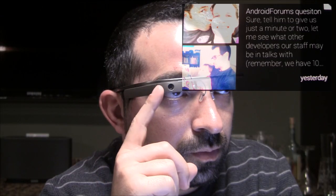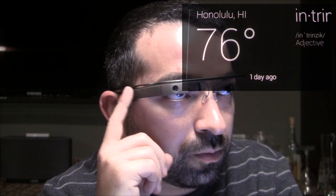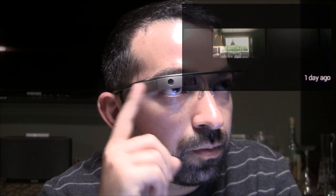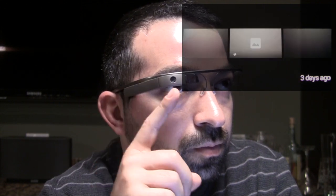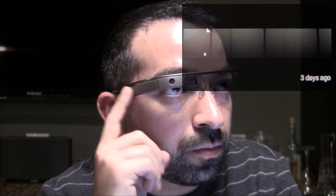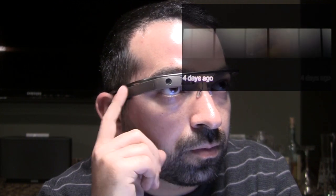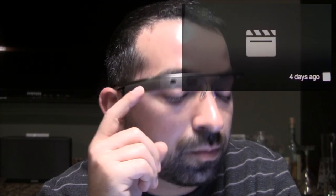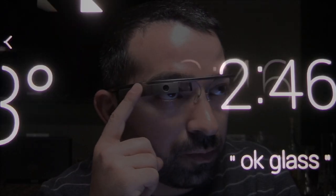Think of Glass as like a timeline, and everything to your right is your history — all the different pictures you've shared, messages, all that stuff. So flick forward and you can go through it. Flick really fast, you can go way back in time. This is really helpful to get to all the different cool stuff you've been doing with Glass. You can swipe backwards to go the opposite direction, and if you swipe back from Glass home, it'll take you to Google Now.